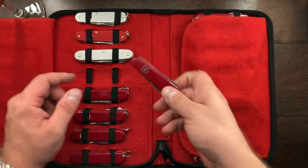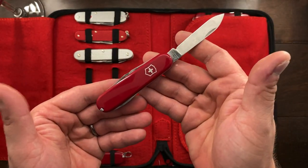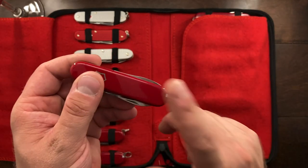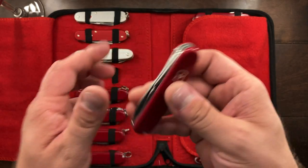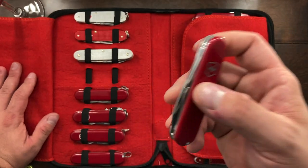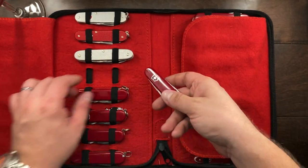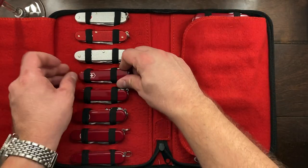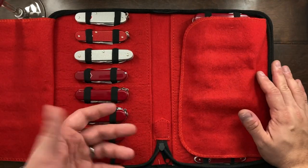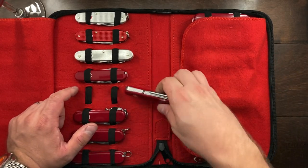Over here is my Tinker Small. This is essentially a Tinker but in an 84 millimeter frame. I have modified it — got rid of the key ring — and I really do find this one to be the knife that I take on plane trips, packed in my luggage, riding in my pocket. It's very small, got enough tools on it where if something arises I can take care of it. Having something like that in your pocket is very useful.